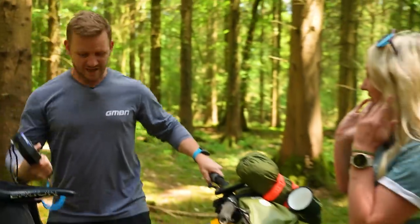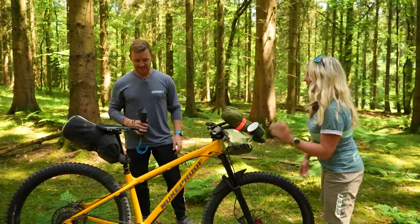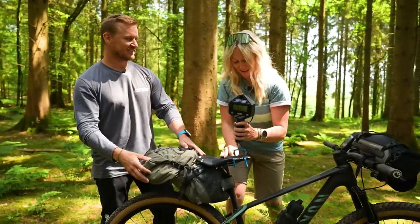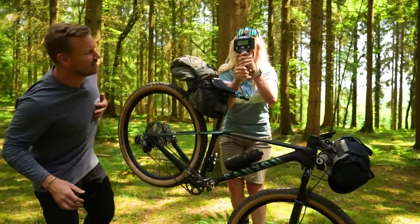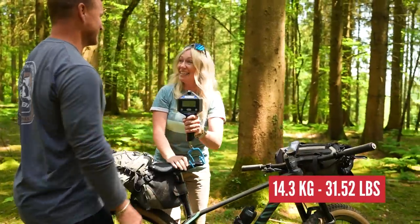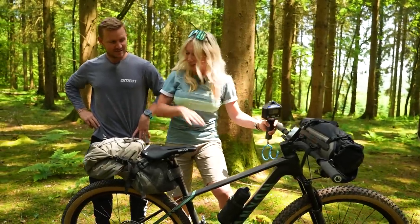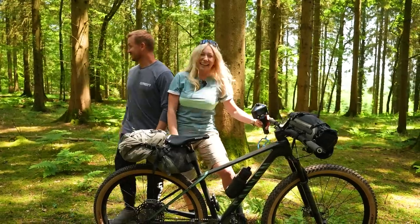Anna's bike without bags came in at nine kilos previously, and Blake reckons her loaded setup will be 14 kilos. The scale shows 14.3 kilograms — bang on. My bike with all of this stuff — kitchen, bed, everything — is the same weight as Blake's Scout with nothing on it. That's actually pretty good.